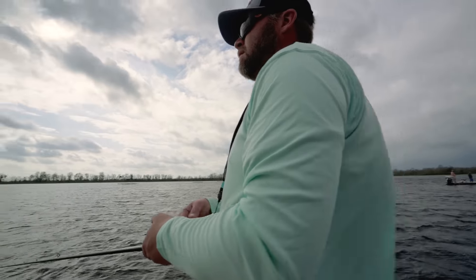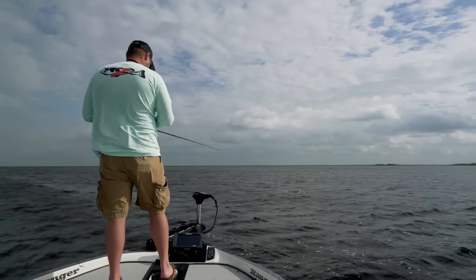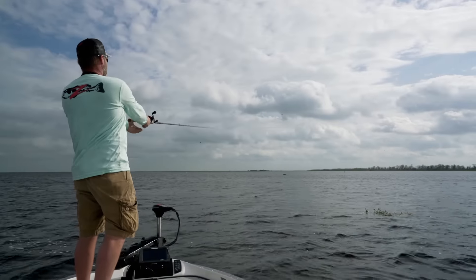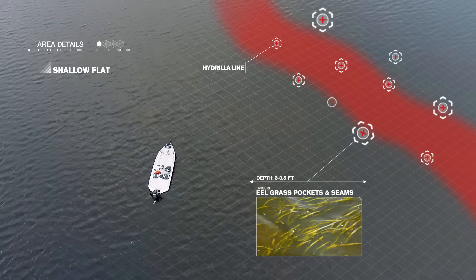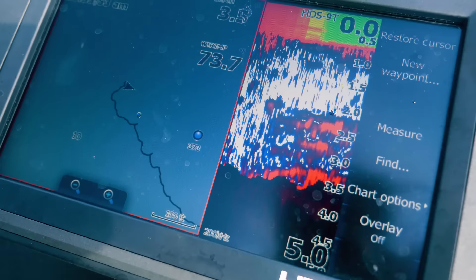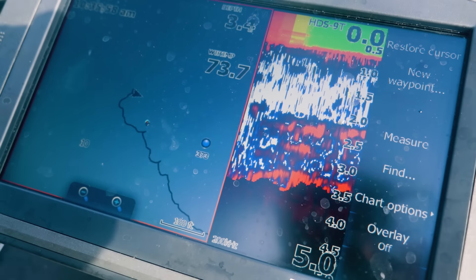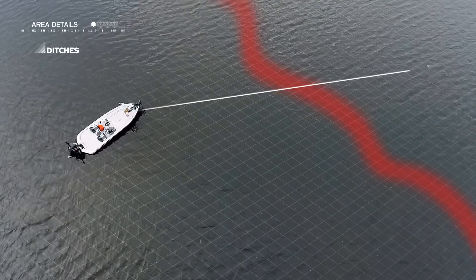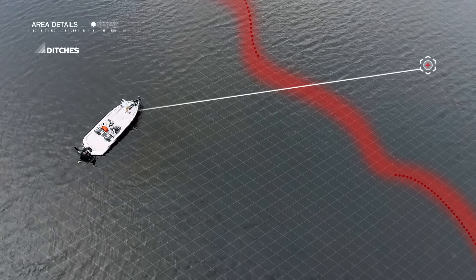Luke uses the wind to help move his boat and powers his trolling motor only when needed to remain as quiet as possible, so as to not push fish off the shallow flat. As Luke fan casts the hydrilla edge, he notices patches of eelgrass — a good sign, because bass will position themselves in visible holes or in the seams where the hydrilla and eelgrass meet. Luke also pays close attention to his graph, looking for small depressions or ditches running through the grass flat. A depth change of only a foot can hold several fish, and ditches act as highways that bass traverse in search of bait or a good spawning location.